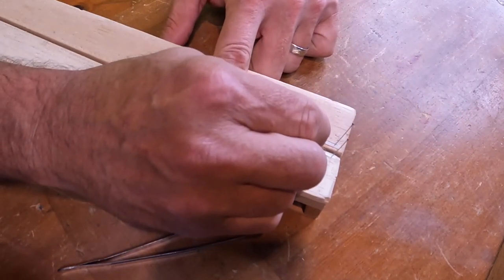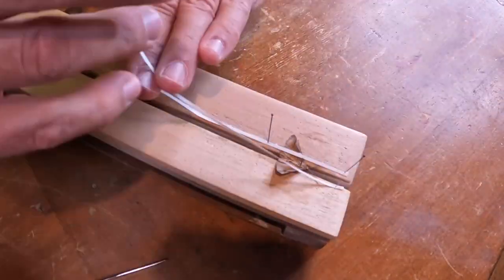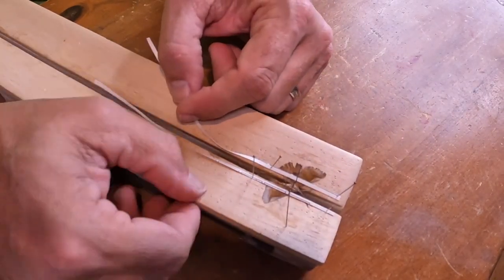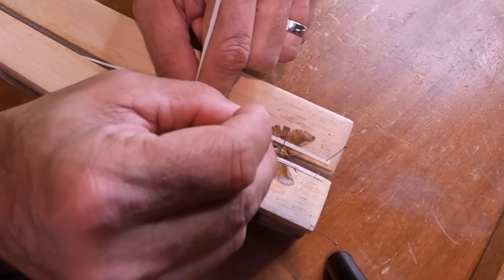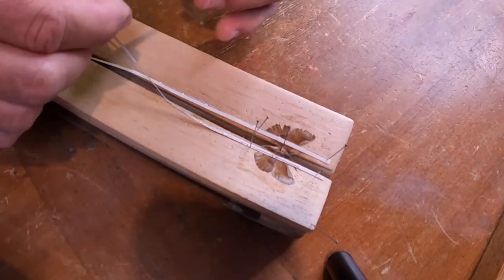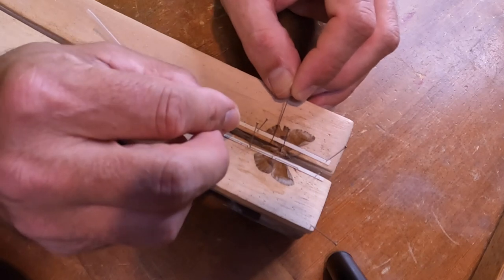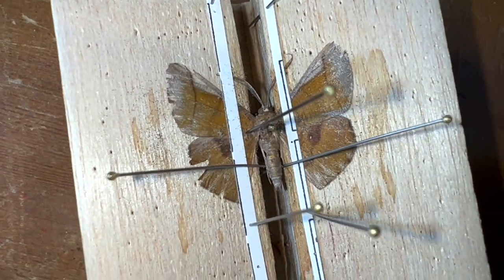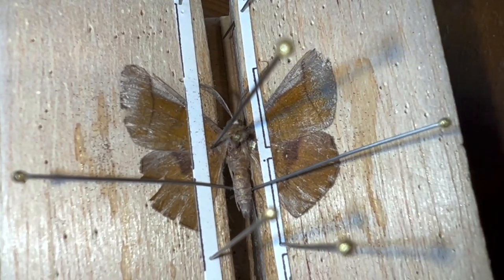We don't know what species for sure, but we're almost there - looking good! Boom, booyah - look at that beauty! Now I'm just going to brace the abdomen underneath two pins, make like a V to brace the abdomen so it doesn't droop down. We have our undescribed specimen - or this could be Hattieria. Sphacilotes or Hattieria, I'm not sure.